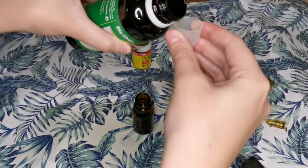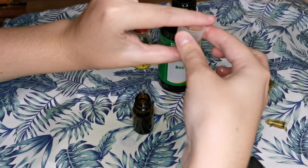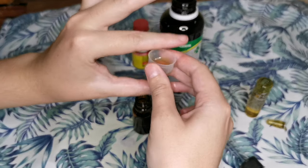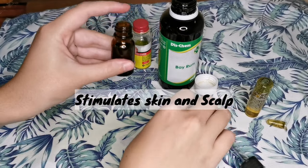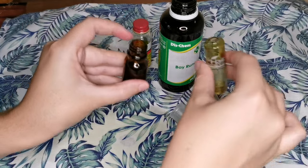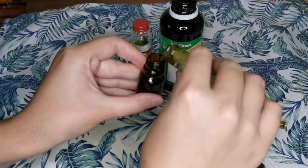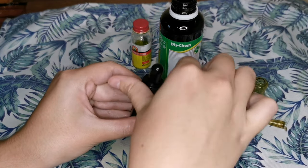The last ingredient is also beram — I'm going to use 2.5 mils of it as well. It has been used for ages to aid hair growth; the ingredients in beram stimulate the skin and scalp, producing more hair resulting in thicker and fuller hair. It is also helpful in hydrating your skin, therefore preventing dandruff.